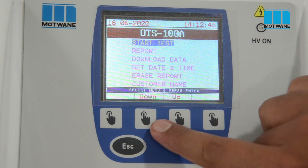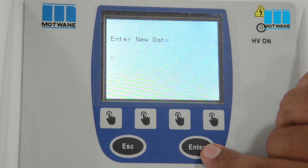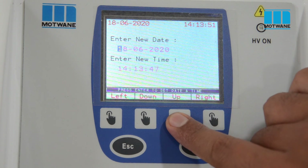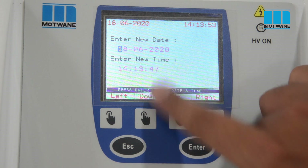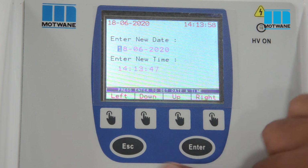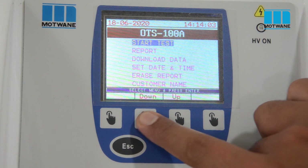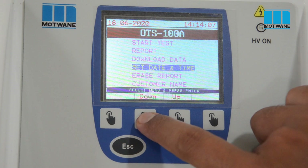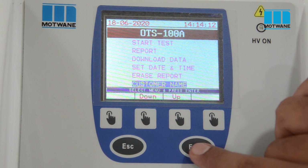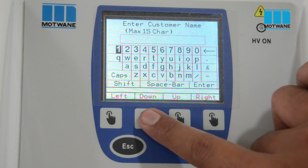Now we will see the functions of these features. First, we will set the date and time. If you have to test samples from different customers, you can save the result with the customer name. For example, suppose it is XYZ.